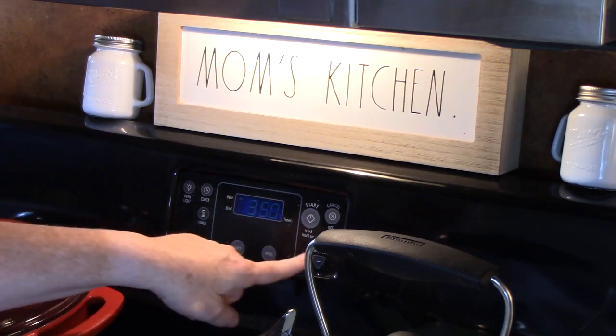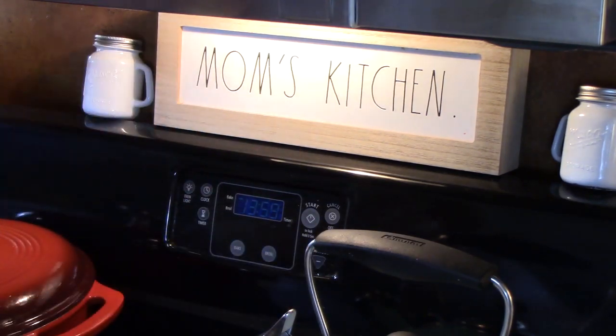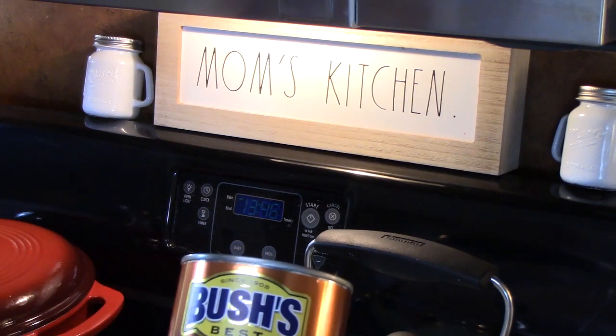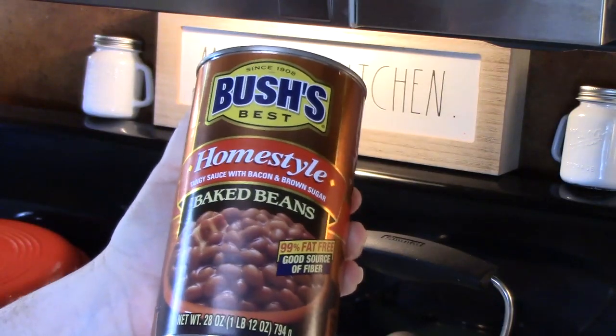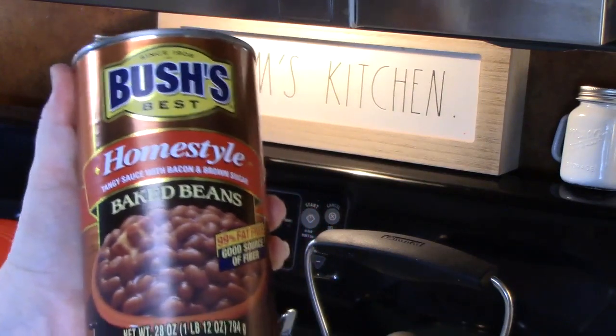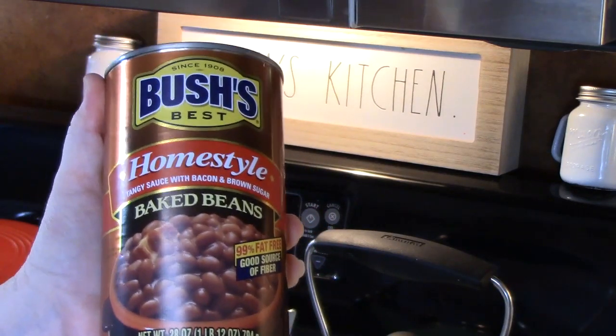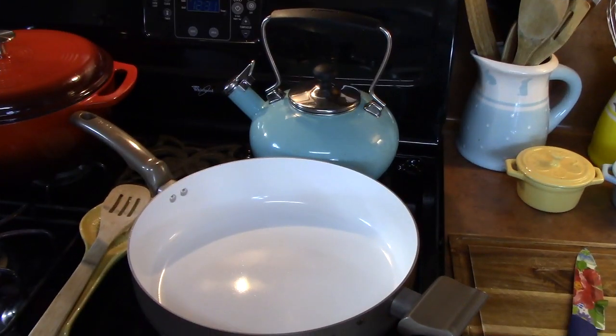Since sloppy joes cook really fast, I'm going to go ahead and get my oven going for my tater tots so they can start heating up, because tater tots are going to cook a little bit longer than the sloppy joes. We're also going to doctor up some homestyle baked beans — I learned how to doctor up beans from my mom, so that's another recipe we're going to do here in just a second.